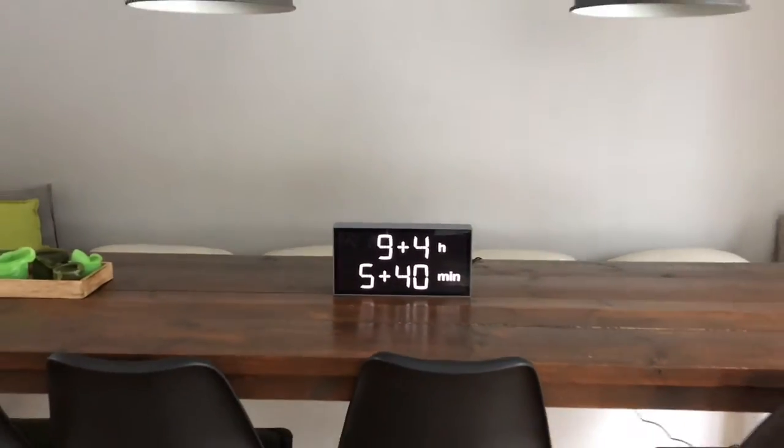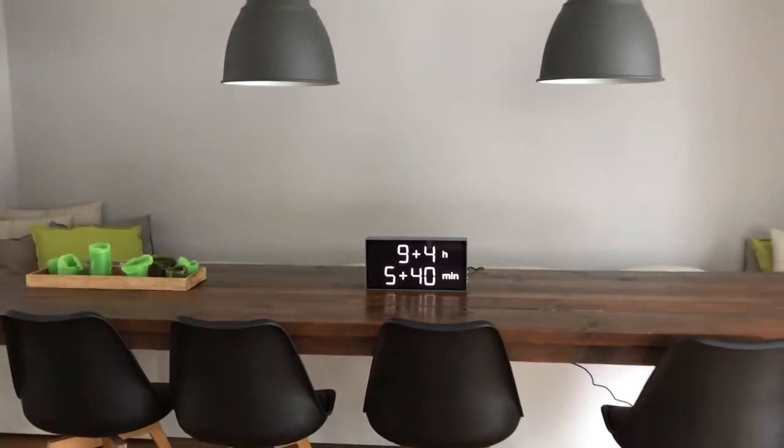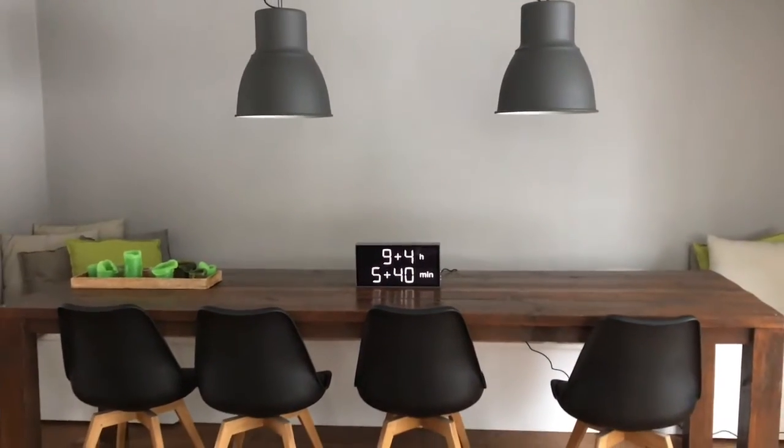Here you see how wonderful the new Albert Clock fits into our living room.